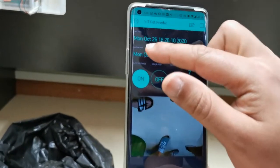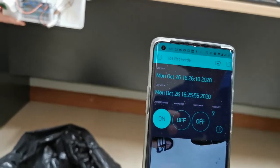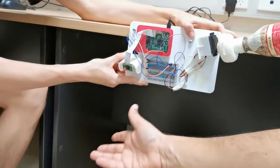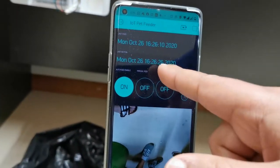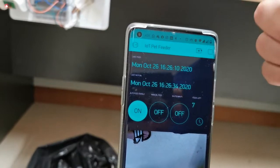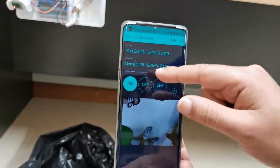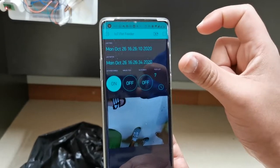We also have a function to detect motion. The last motion was detected at 16:25, but it's now 16:26. If I move my hand around there, this time gets updated to 16:26:26. It didn't dispense feed because the timer is set to not dispense at a very short interval.